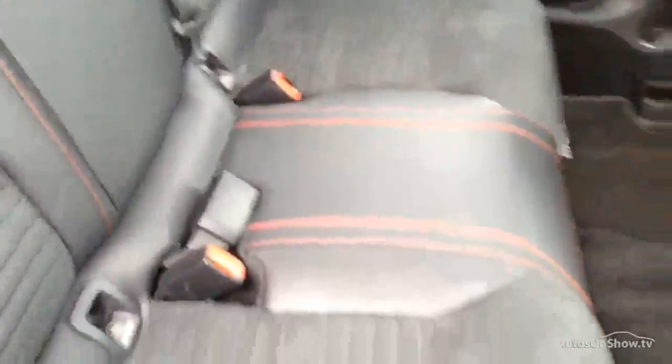Interior-wise, you've got the lovely Alcantara and leather with the red stitching — you get that with the AMG Sport. Lovely condition, looks as good as new in the back, and the backs of the seats are all in nice condition as well. Looking at the driver's seat, again it looks brilliant — lovely condition, looks as good as new just like the back.